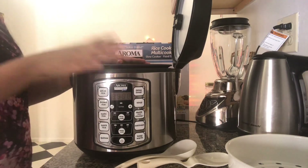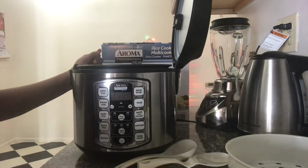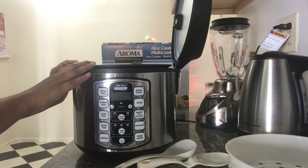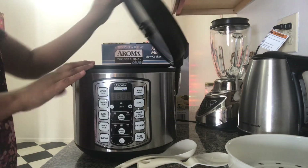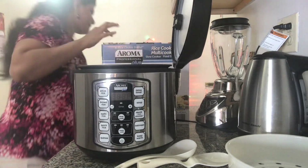I added around two and a half cups of water as per the measuring cup they provided. Now we are going to start it — but before that, I'm going to add salt as per taste.